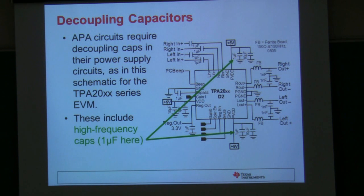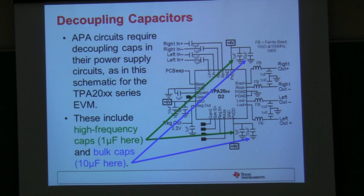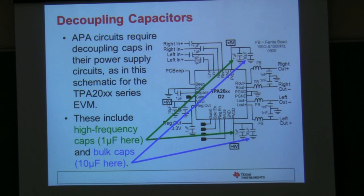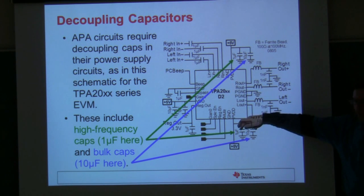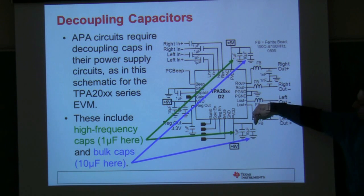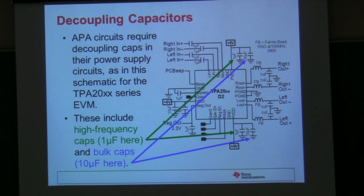For the actual audio signal, we use a bulk cap like a 10-microfarad cap to provide more energy for the audio signal itself. This is one of the key areas in circuit design to help minimize electromagnetic interference. People actually stack up different values of capacitors because the curves of the caps don't overlap each other, giving better attenuation across the full frequency band. For some of our automotive class D amps, which have to meet super low EMC requirements, we use a 10-microfarad, 1-microfarad, 0.1-microfarad, and something even smaller in parallel to minimize noise generated.